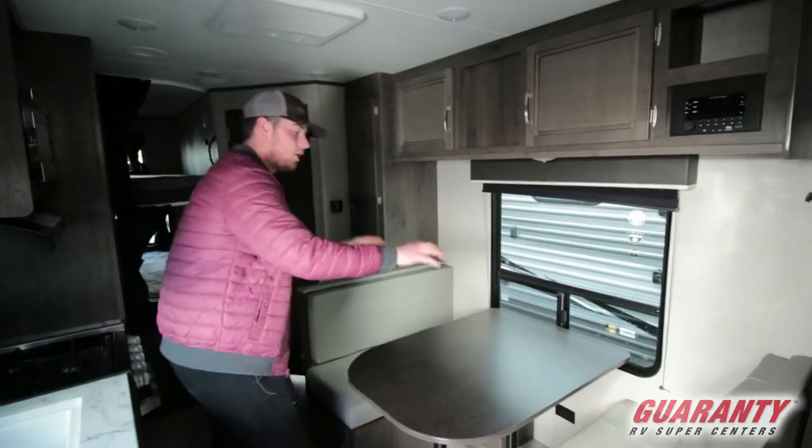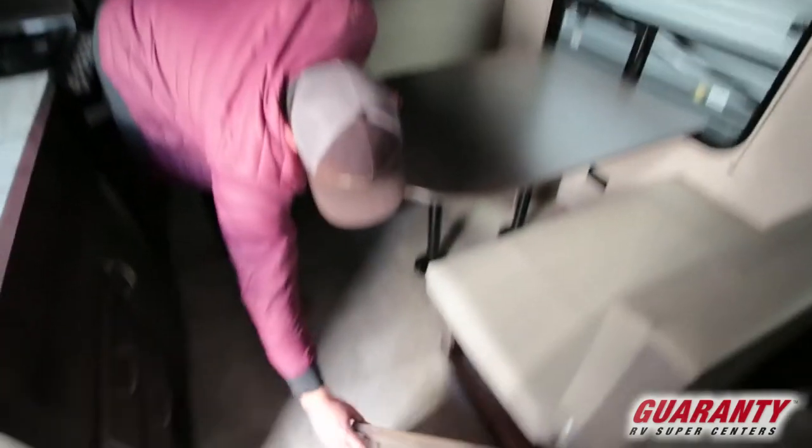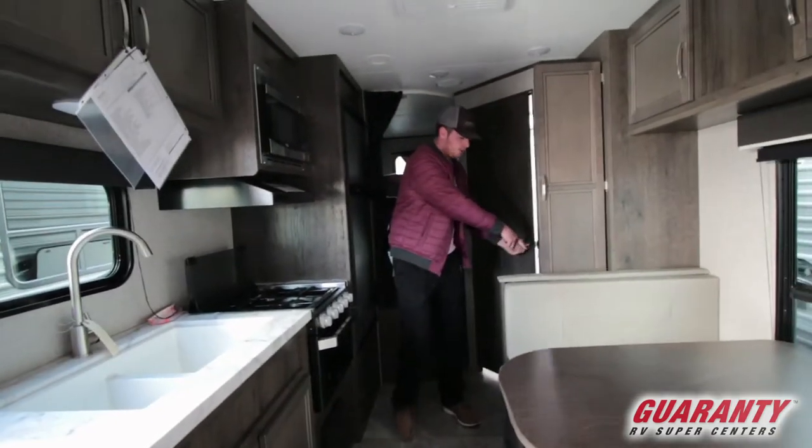More storage throughout. Your bed here will drop down into a bed and you do have storage on both sides — a nice, generous amount of storage there and a bunch down below as well.